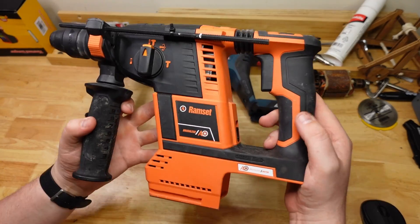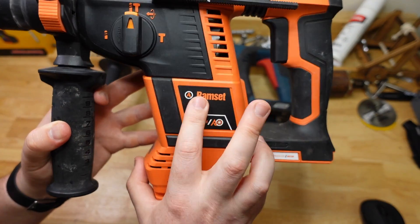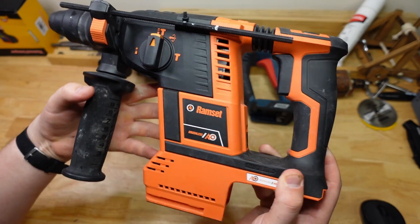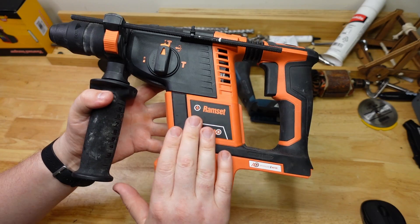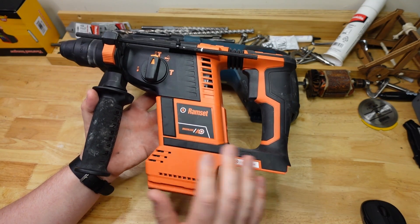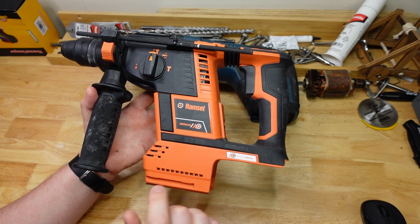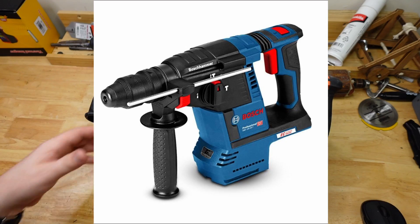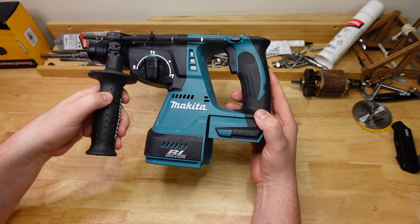From Bosch we've got the venerable Bulldog, the GBH-18V26D, the D-handle version. And why is this one orange? Well, it is a Ramset. Ramset is a concrete fastener manufacturer that also runs a small collection of cordless power tools. This generation is a rebranded Bosch — in this case the GBH-18V26F.